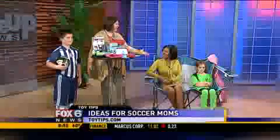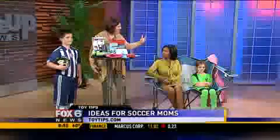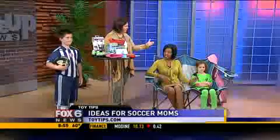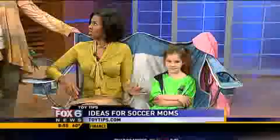It is soccer season, and I'm always standing at the game. You need to sit. I need to sit. This is a very, very comfortable chair. As you can see, it's double — it's like a couch. It's a Kelsey chair.